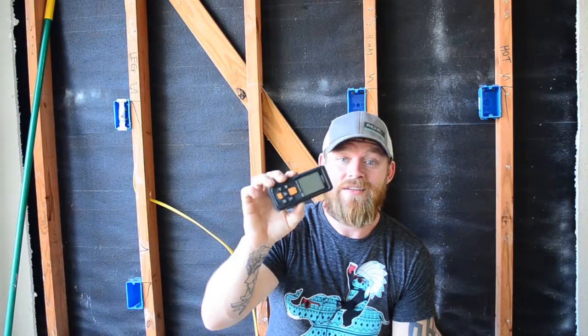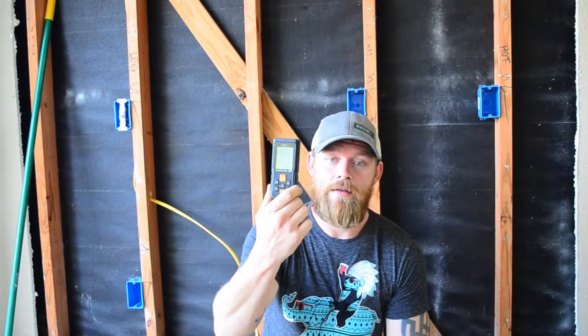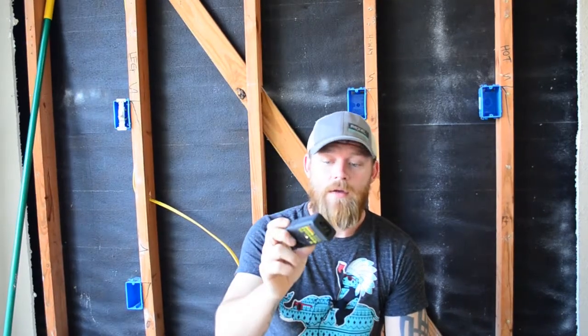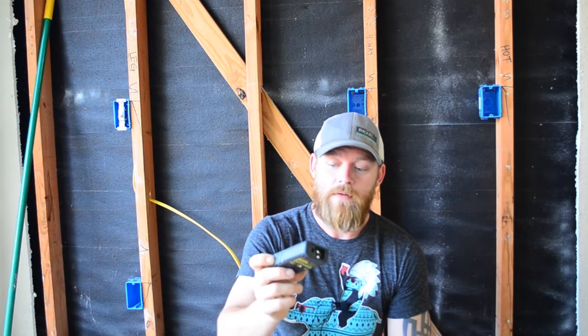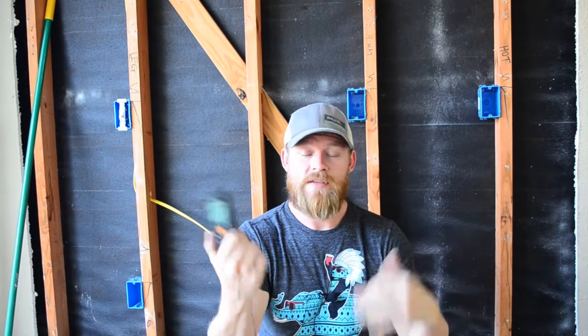I'm going to put a link to this. If any of you are interested in getting one of these, I still think there's a lot of value in it — especially if you work indoors and are constantly trying to measure things inside buildings, this thing is spot on. I'll also put some related products in the blog post so you can go to Amazon and view other brands doing the same kind of thing. I hope you guys got some value out of this. Thank you for watching and I'll see you in the next episode.